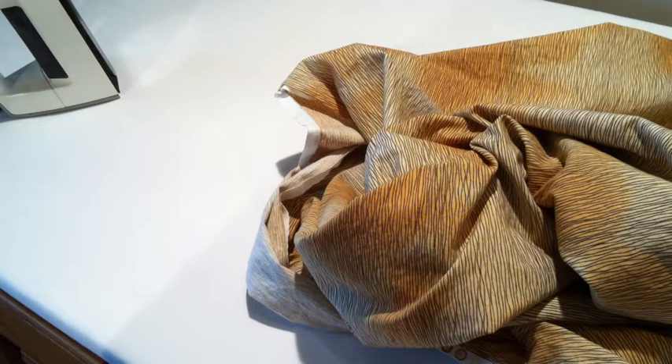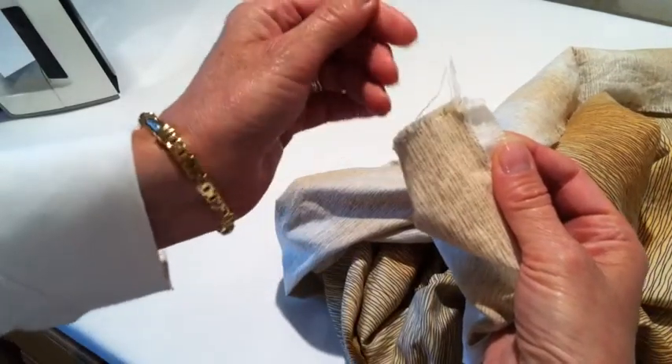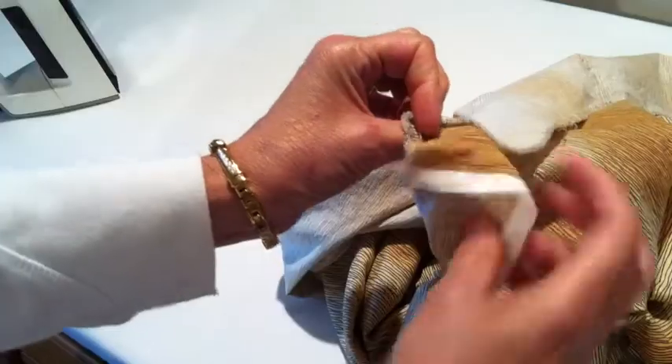I'm going to show you how to iron fabric in case you've never done that before. This piece has come out of the wash — I'm a pre-washer — and I know it has because I can look at this little corner that's been whacked off, and that's how I know this one's been washed.